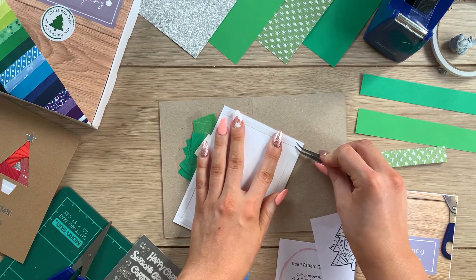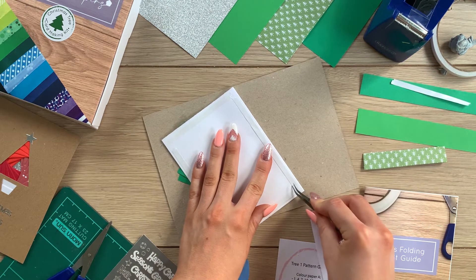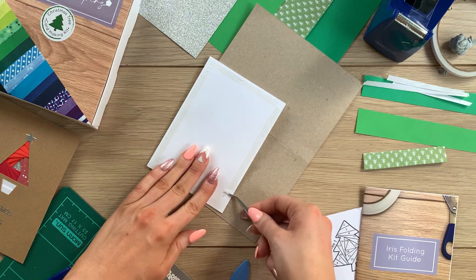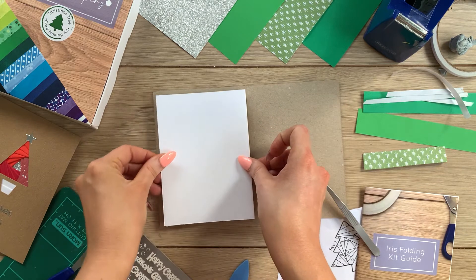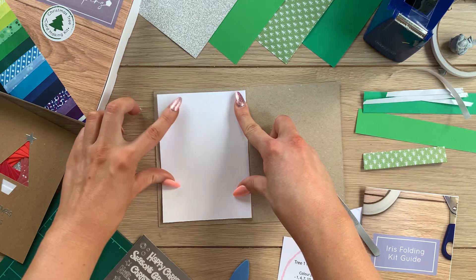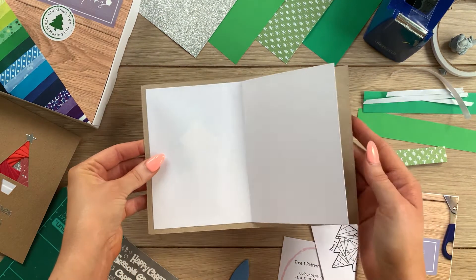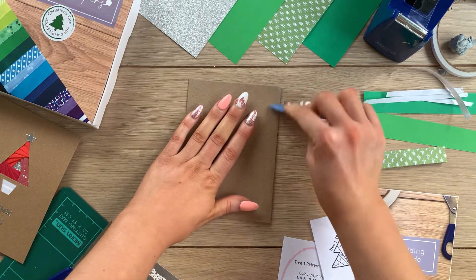Once you've got all your double-sided tape in place, peel the backs off the tape. I like to use a pair of tweezers for this because acrylic nails are not the best for peeling double-sided tape. Peel the tape off all the strips, then stick this over the top of the iris folding, lining up the fold of the insert with the fold in the card base — get this nice and straight. Making sure the insert is in place — perfect.